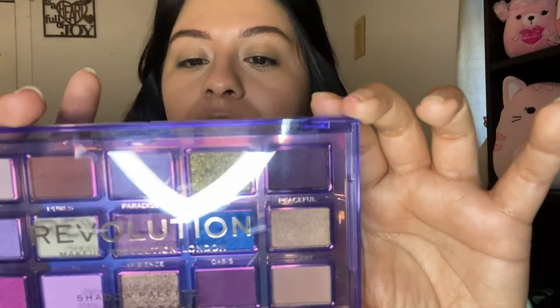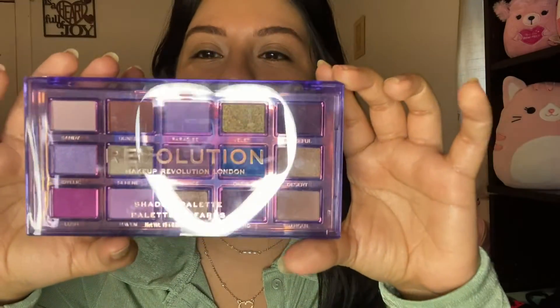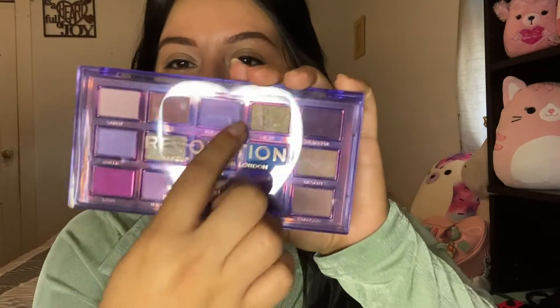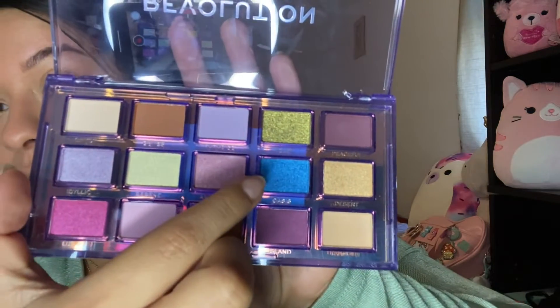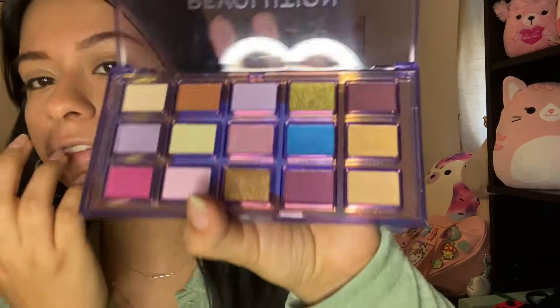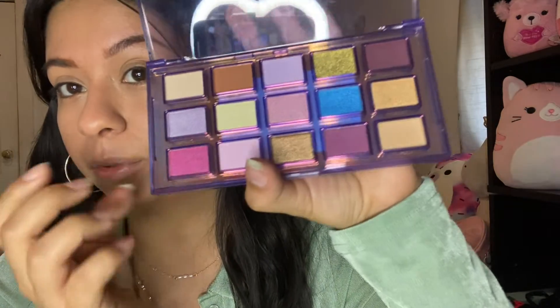The palette I picked up is the ultraviolet reflective palette. The shades in this are beautiful — I'm obsessed with this blue, that's really what I want to use. I've already done a lot of pink so maybe we should do blue, but the yellow is also really pretty. I think I'm just gonna wing it and see how I feel.